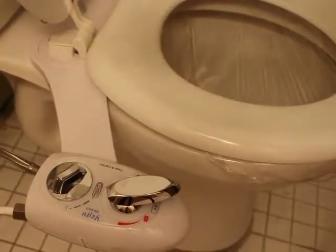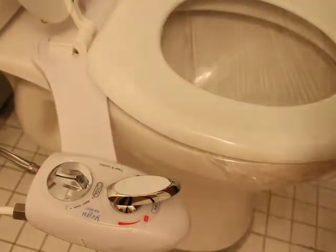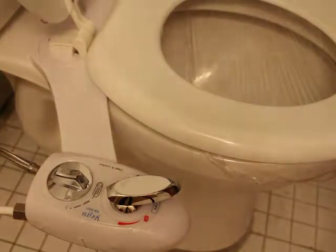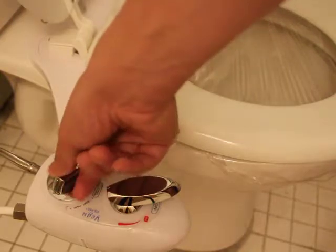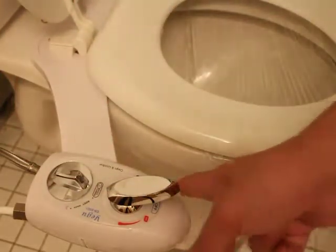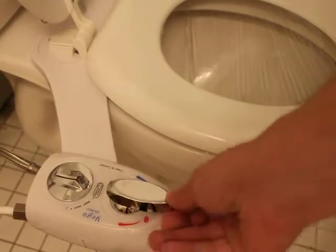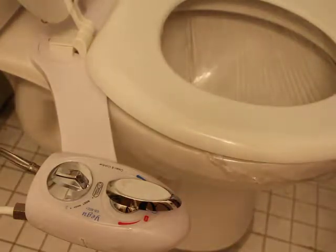So let me show you the unit itself. This is the control handle — it's got two dials. This dial here controls the spray: in this position it's going to spray normally, and in this position it's going to wash the nozzle, which I'll demo in a minute. And then here is cold and hot. To actually turn it on, you lift this up slowly.